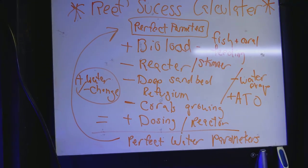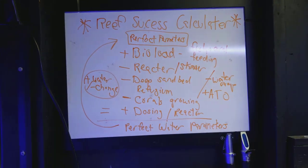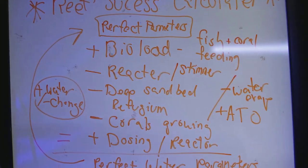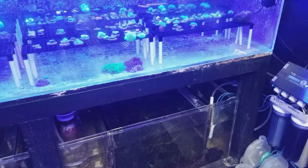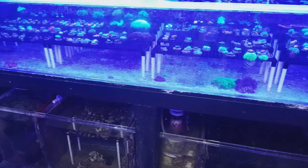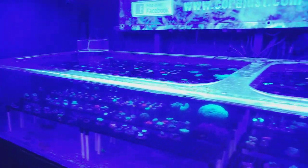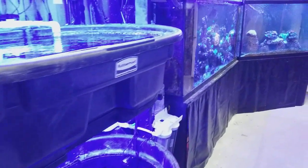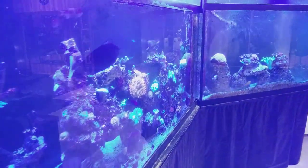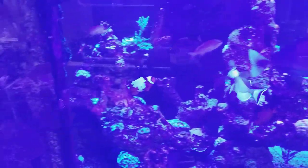Know your system: know what's coming in, know what you're putting in, know the age of your aquarium and how established it is — your bio load is all going to react accordingly. A lot of people jump into things and don't know what they're doing, and they spend a ton of money before they get where they want to be. So there you go — that's just a quick video on the reefing calculator.